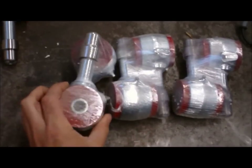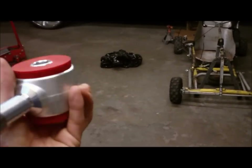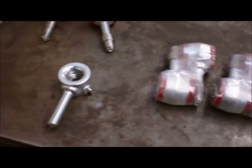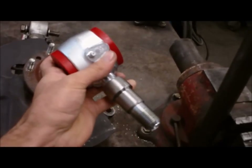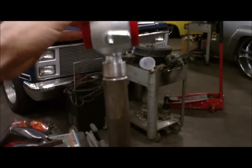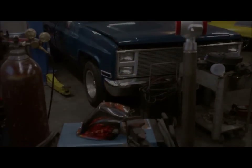Just got all the parts in, they're going to look sick, all color matching. Basically going to take these — got a little tube adapter right here that rolls on and off these threads, that's going to go in there like that. And then I just got to cut my control arms out of there and start fabbing it up.